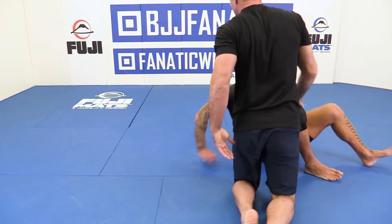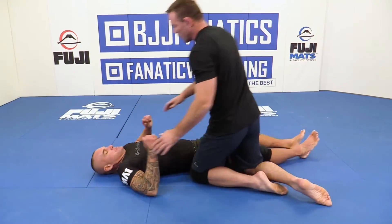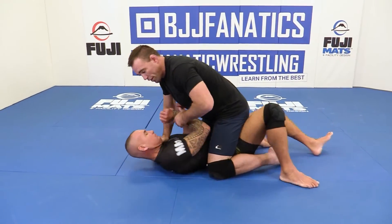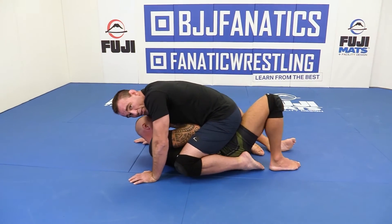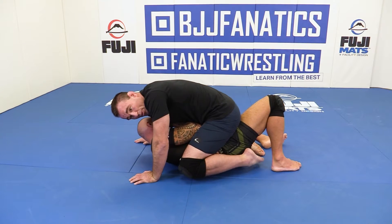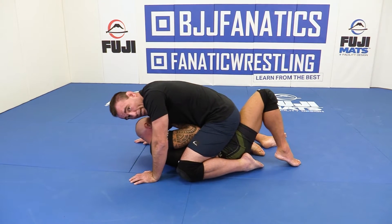Jiu-Jitsu — even in training — is not always a perfect world, so things don't always work out perfect. Let's say I get here and I'm unable to smash his face; he's pushing me here. What I do is — see how I curl my feet really high. I don't want him to be able to hook the feet. That's how he escapes — hooking one of my feet.